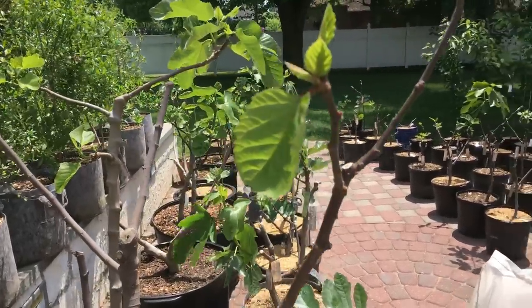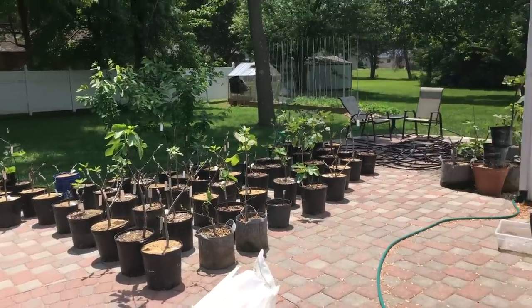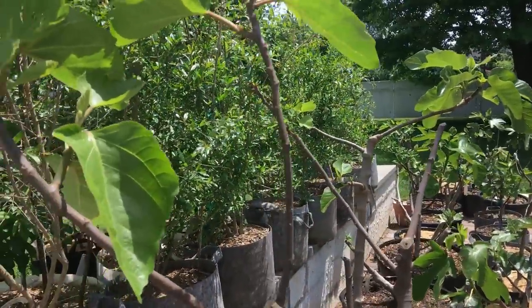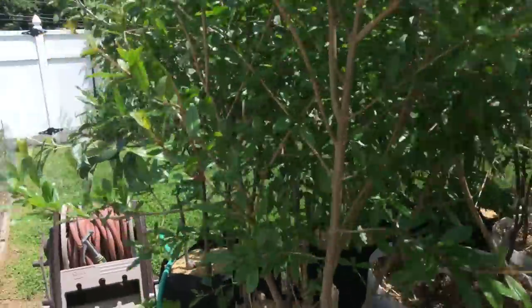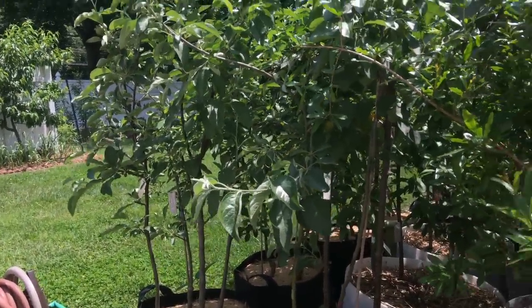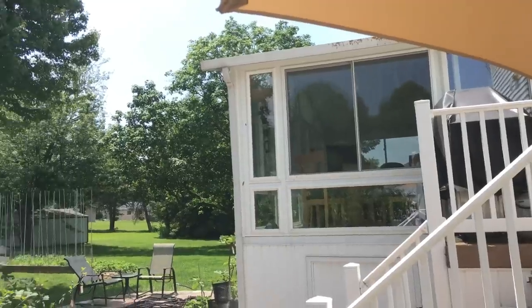Before I get into that, I want to give you a little background on myself and show you what I'm growing. We have about a hundred fig trees here on the patio in containers. I also have many different pomegranates in containers, and on the other side of the wall a whole multitude of pears, apples, stone fruits, chi, jujubes, and grapevines. On the other side of the house we have persimmons, loquats, blueberries, bush cherries — all kinds of things in containers. I've been doing this for four years and I've learned a lot.